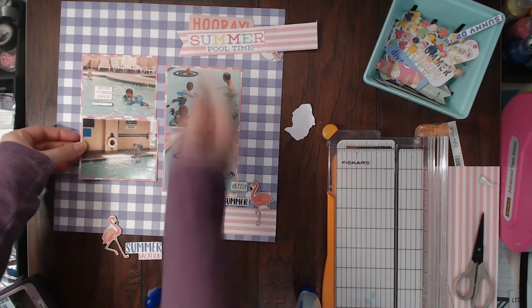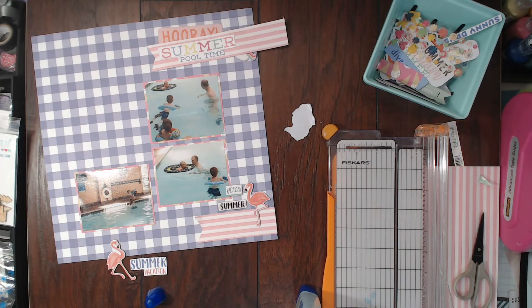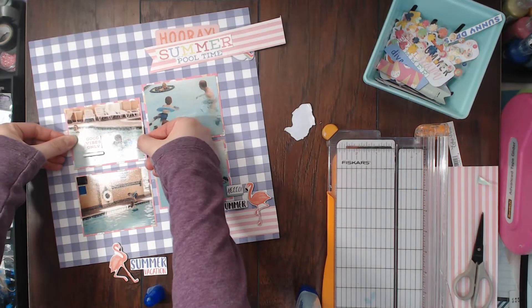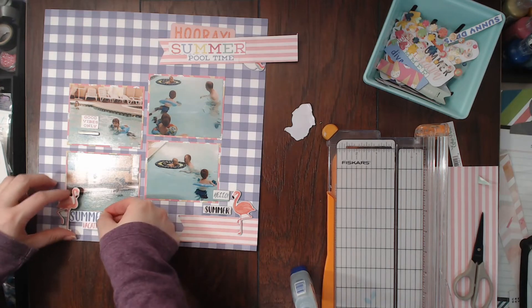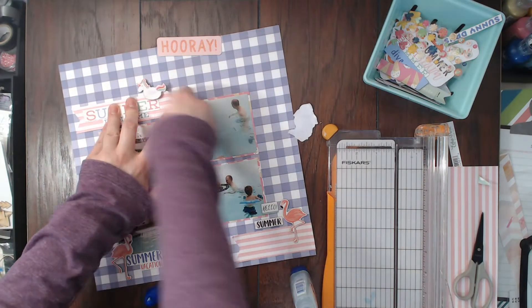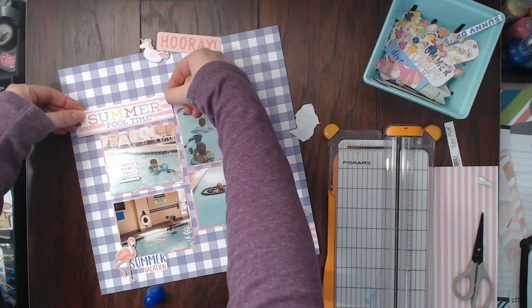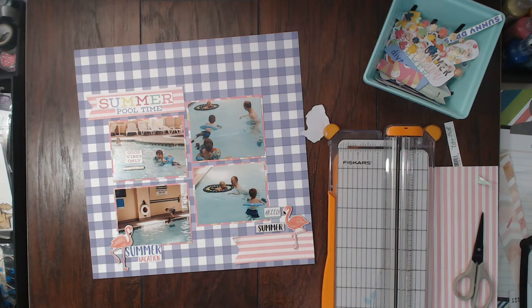I decide I don't like the photos up high, so I bring them down, and everything starts falling into place — it turns out to be more of a Crafty Maggie style layout. I know this video is a little longer than normal, and I apologize, but I hope you enjoy seeing the whole process. Sometimes it takes a while to get a layout to work, and I want you to see that. All of us YouTubers have hard days and struggle with scrapbooking just as much as everybody else — we just edit a lot of things out.